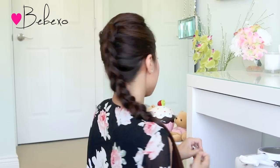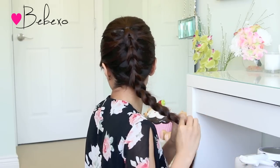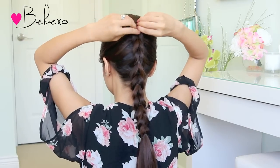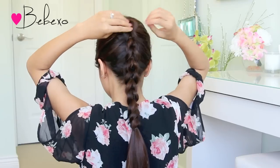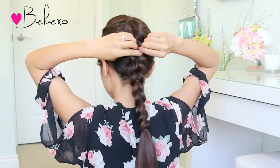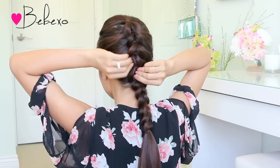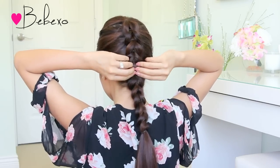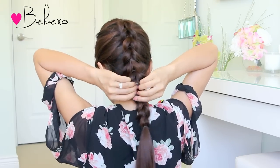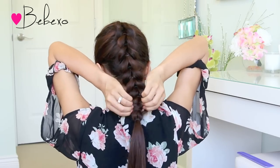When you're happy with the length of your braid, end it by tying the two strands together. This part is optional, but I like to add volume to my braid by gently pulling out a bit of the hair. I only tugged out the French braid part and left the end of the braid skinny to give it a tapered look.